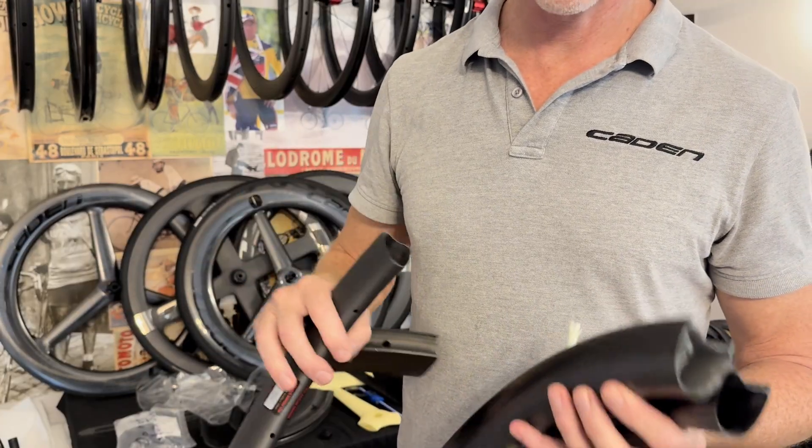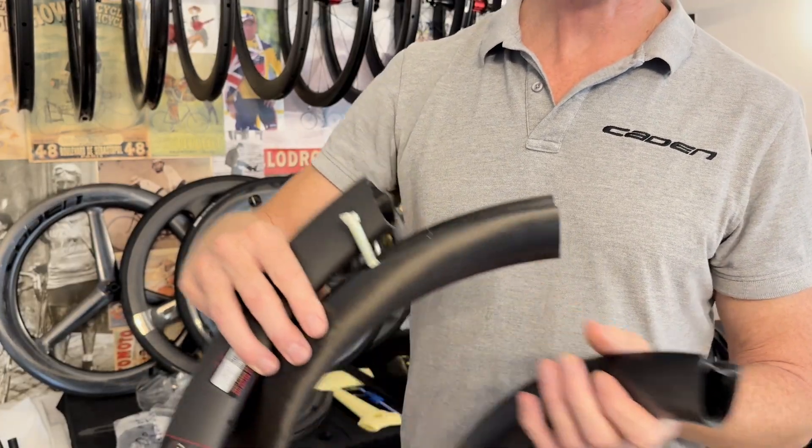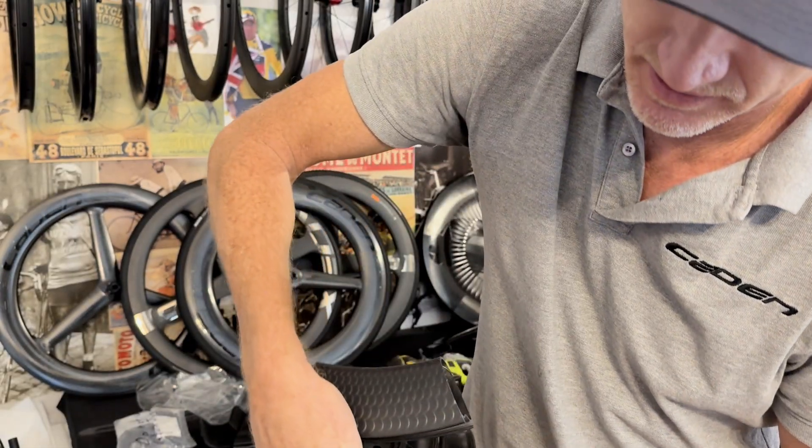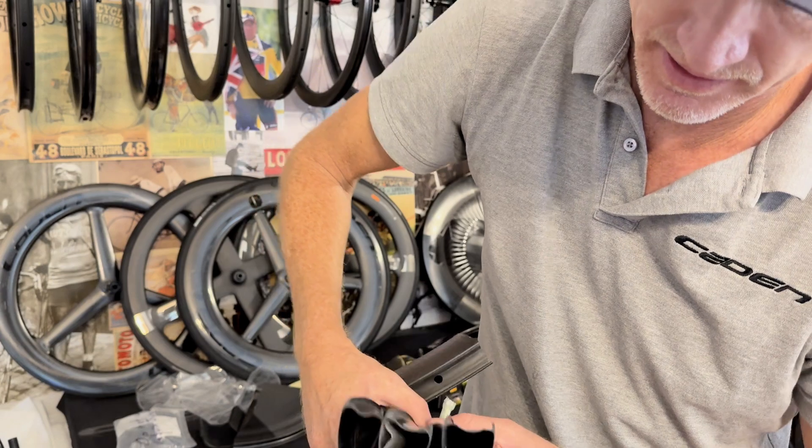That's one of the reserves there. That's one of a gravel wheel - you can see how much wider it is than these wheels here. And here's another wide wheel.